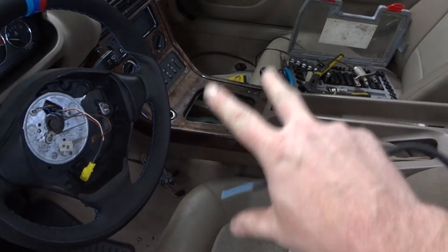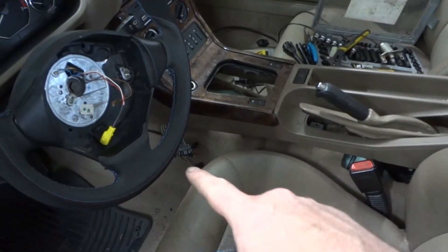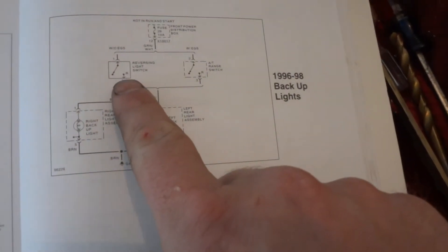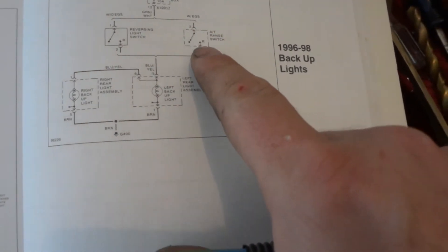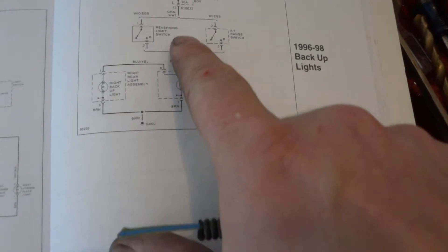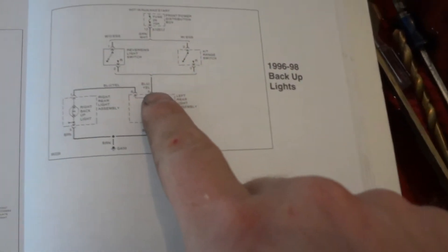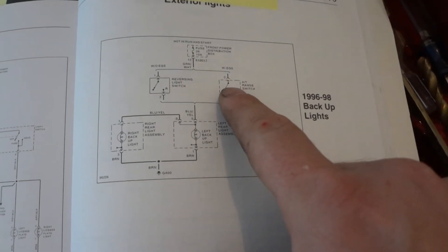With the shifter mechanism removed, the next thing to tackle is the electrical. First up is the reverse light. The wiring between the automatic and manual is slightly different in terms of switch locations. Looking at the schematic, whether with or without electronic gear shift, both use the same wire set — we're looking for a green/white and a blue/yellow.